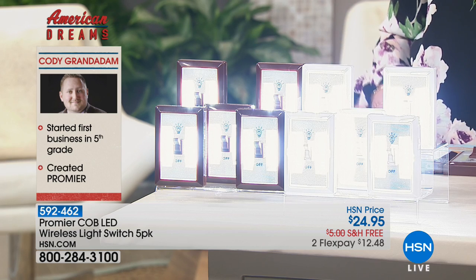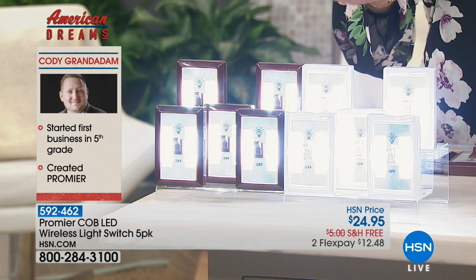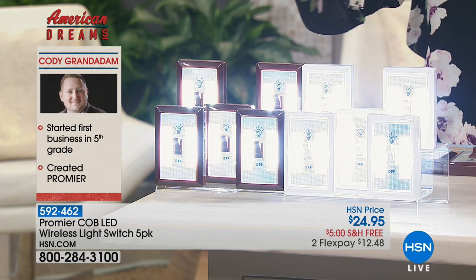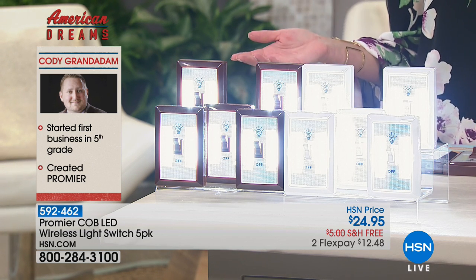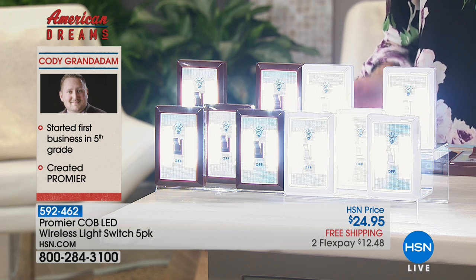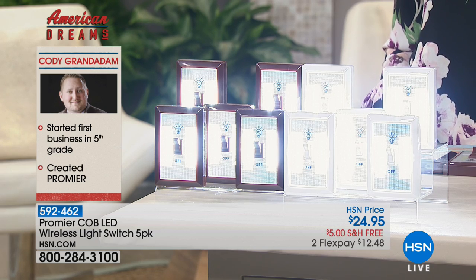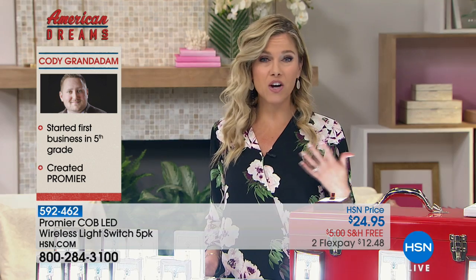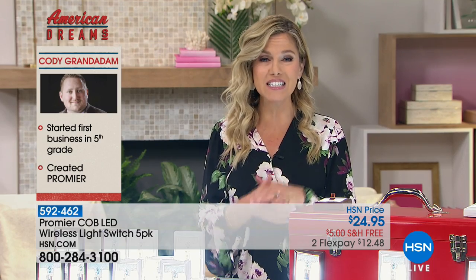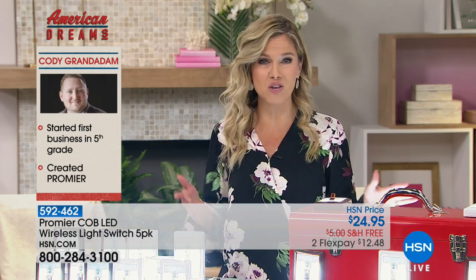Do you see how bright this Cobb LED wireless light switch pack is? We have our final 300. You could put this in a hallway, underneath a stairwell, or in your garage. Think about where you need the light, where you might not have electricity, where you might not want to pay an electrician. Promere has you covered because it's going to give you that bright LED light — uplighting anywhere that you want.